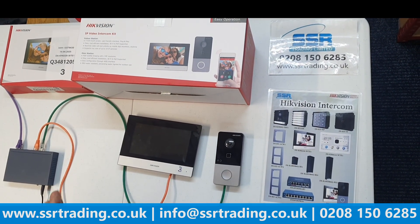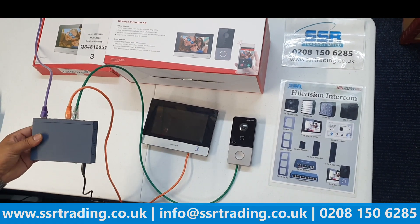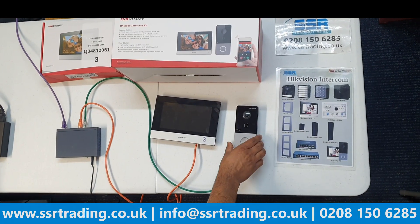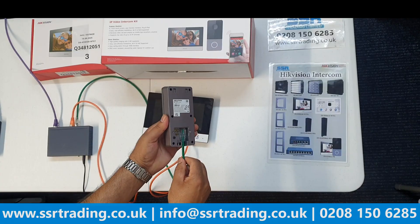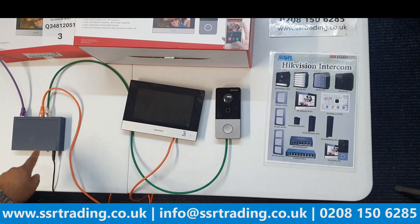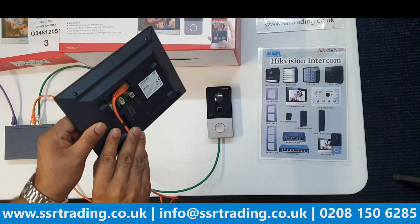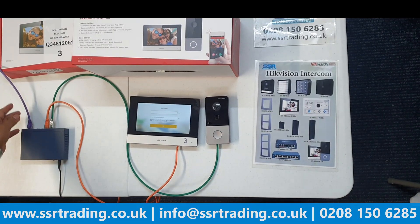You have to buy your own POE switch. We have a four-port POE switch here, since these two devices are powered by it. I'll show you how to wire them. On the villa, there is a network port — one cable (green) goes from the villa to the POE switch. Then from the 7-inch indoor station, an orange cable also goes to the POE switch.